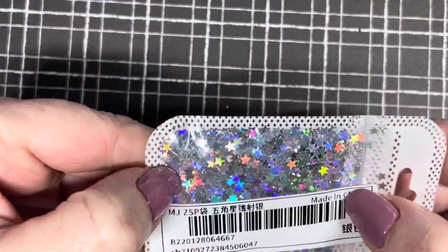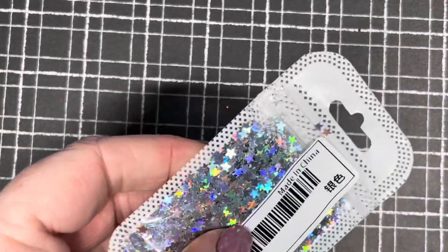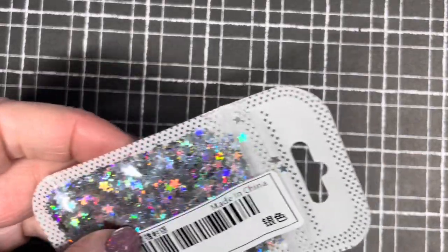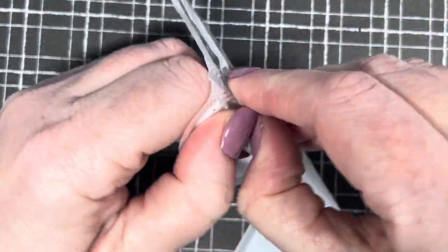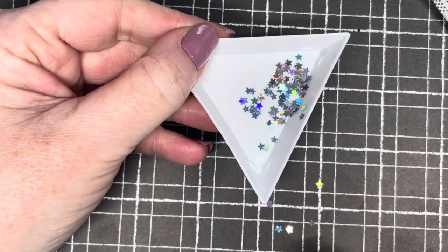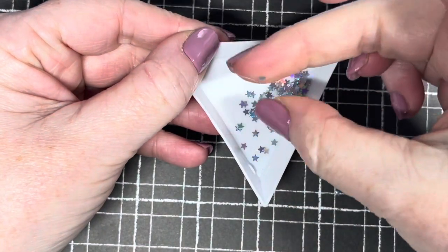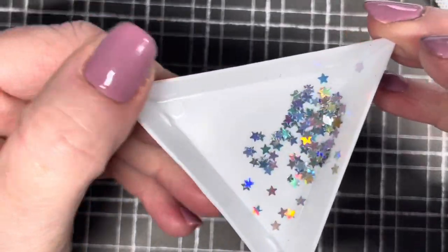I got these little stars — look how pretty they are, they are so sparkly! I mean they're beautiful. They're so fine they would sit on the nail no problem, just with a base coat or top coat over the top of them. I love them! They would make a lovely simple nail if you just had a plain black polish — and again I was thinking of my galaxy nails, so I'll use those maybe for that design.